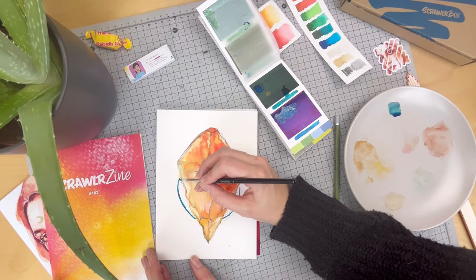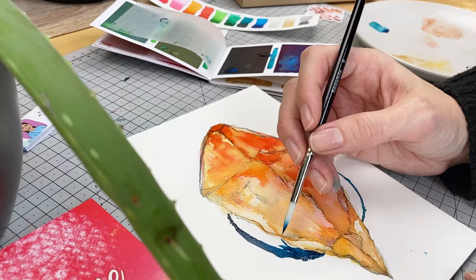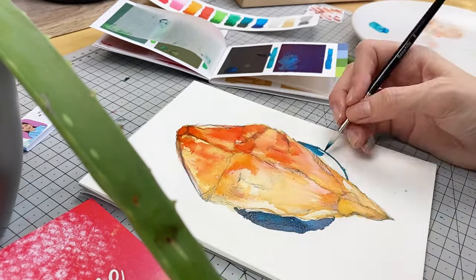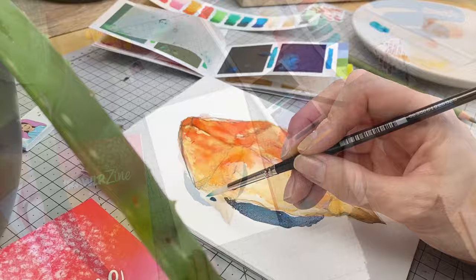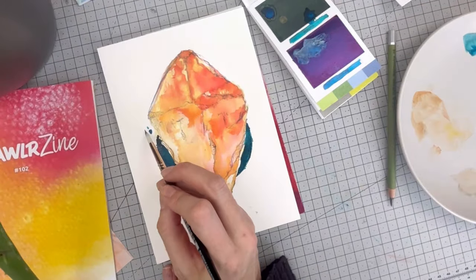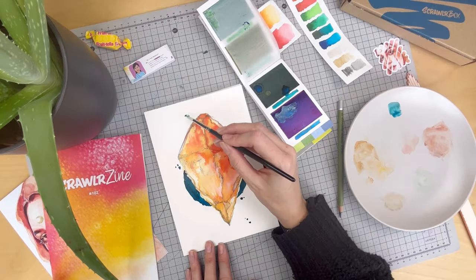Now we can paint in that background. I'm going to fill that in using as little water as possible — we really want the metallics to come through on this. And then I'm adding little dots in because that's the kind of person I am, I just can't help myself. The added visual interest just makes my brain happy.